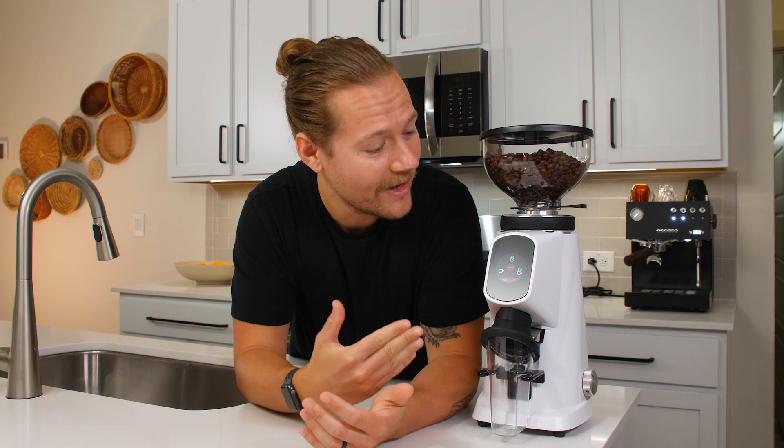Hey everyone, I'm Kevin from Espresso Parts and Fiorenzato USA, and today we're taking a look at the all-ground home grinder. This grinder can grind as fine as espresso and as coarse as filter brew, and it's packed full of features that we think make it the ultimate grinder for the home barista. Let's check it out.